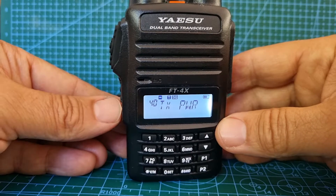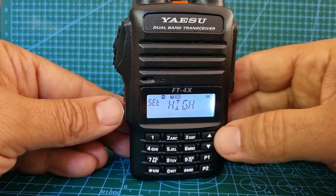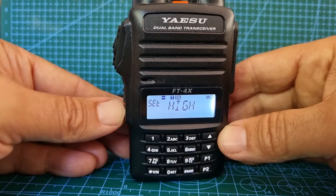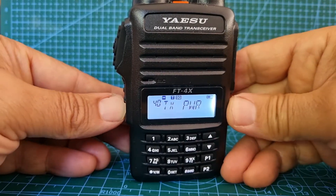Now let's go to set the power — number 40. Power, press function button. I've got mine on high because it's a repeater and it's quite far away. So we've got our shift, our frequency — it's all in there now. Hold down the function button to go back to your normal screen.